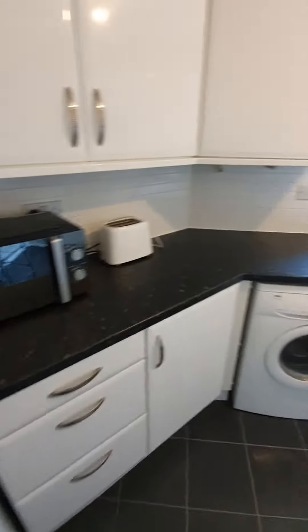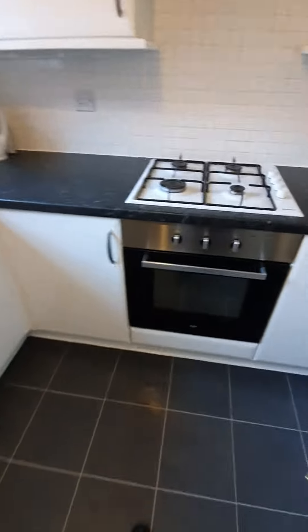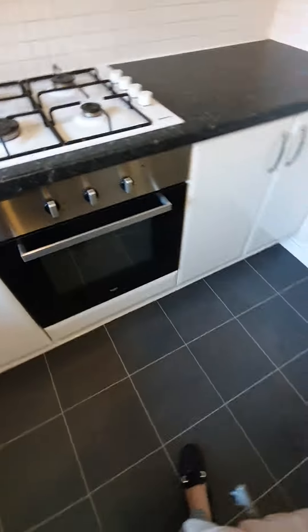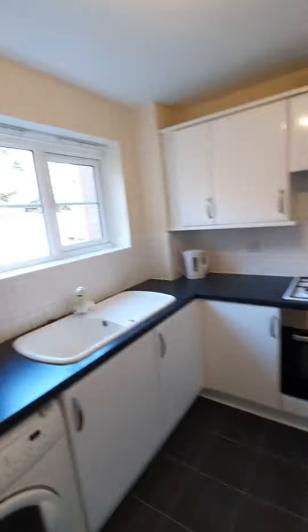The microwave and toaster can stay, washing machine, gas hob and oven — there's a brand new oven being installed, so that's brand new. You've also got a small breakfast bar area, and you do have allocated parking.